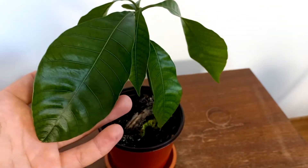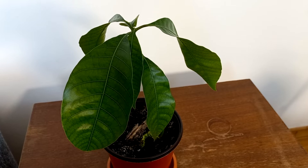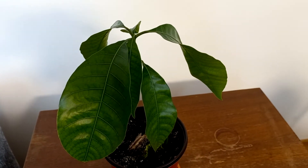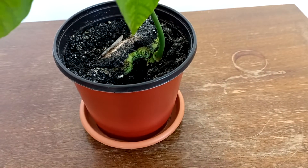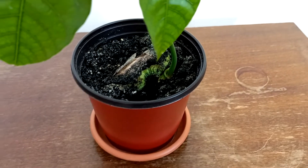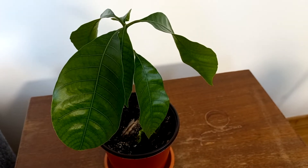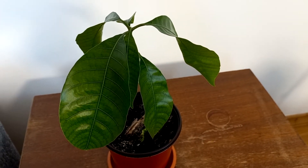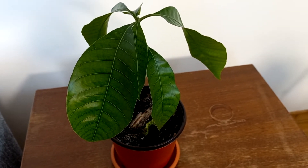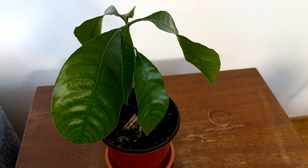I planted the seed in May 2022, and it has been one month and it grew so lush. The seed is here — I planted it in the soil and watered it not too much, just a little bit. Mangoes do not like too much water. I tried 10 times and it rotted 10 times. Maybe we need to plant in the right season when it's hot outside, like in May or June.